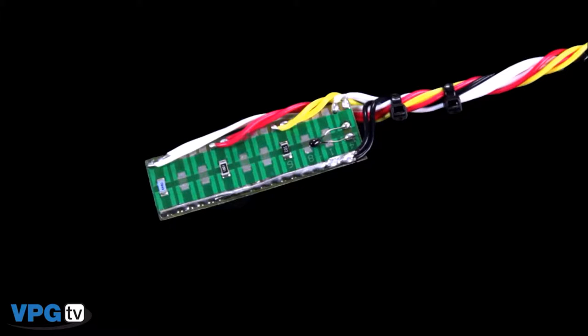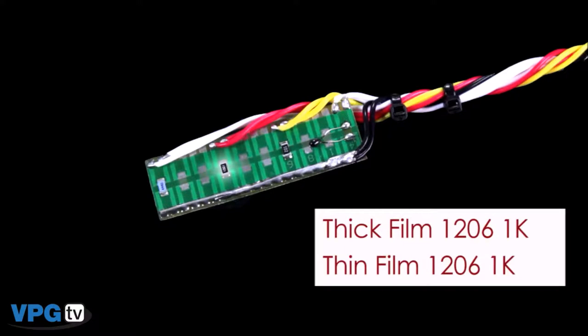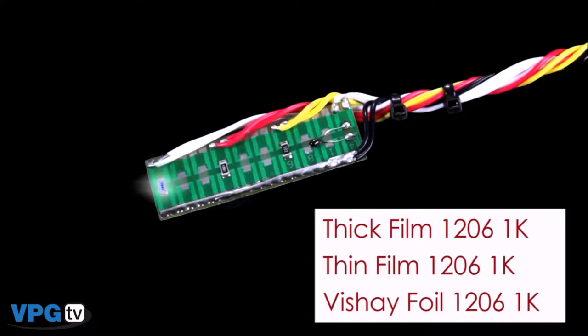Here I have three randomly selected surface mount resistors and a thermistor soldered onto a PC board. The resistors are a thick film 1206 1K, a thin film 1206 1K, and a Vishay foil 1206 1K.